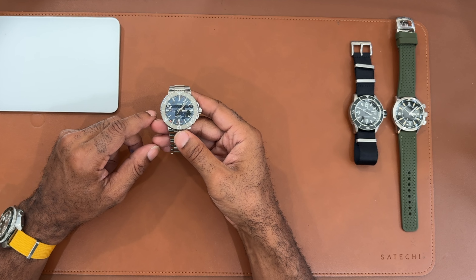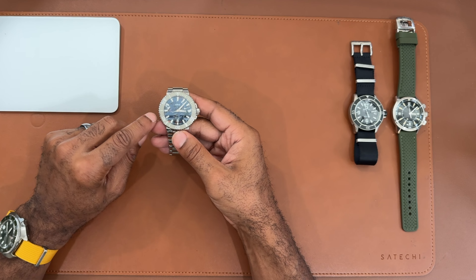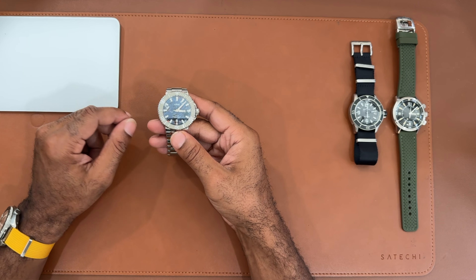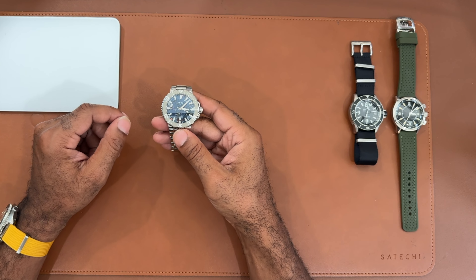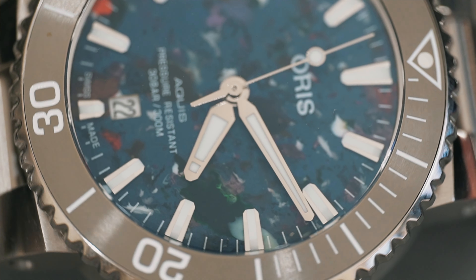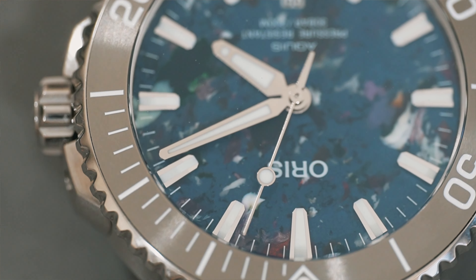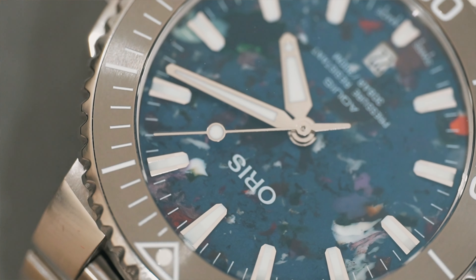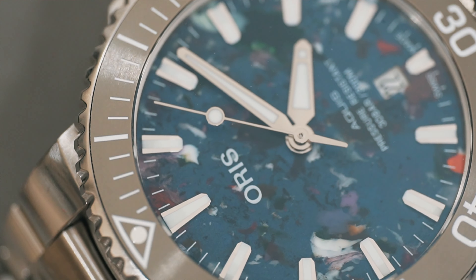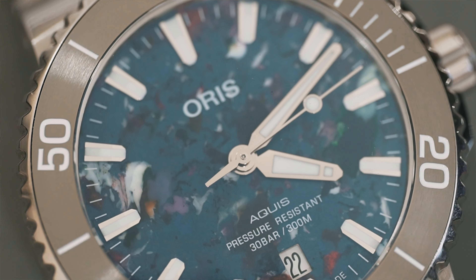Oris is a very active brand – definitely beyond the micro-brand space, but they behave like a micro brand. They do a lot of cool colors and are on the road quite a bit. I have a lot of friends who've met members of their team and rave about how appreciative and community-oriented they are. Oris is continuously pushing the envelope – they now have a couple of fully in-house calibers. One of the first things that attracted me was their really cool red rotor, which you see even on their vintage models.